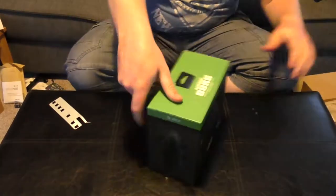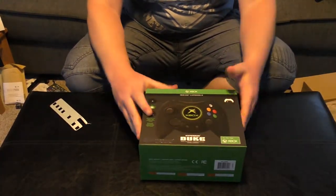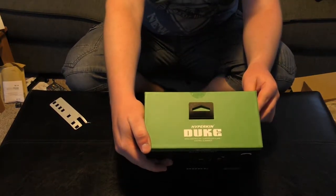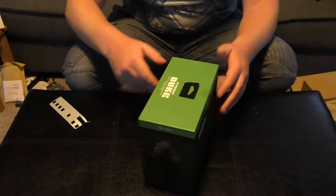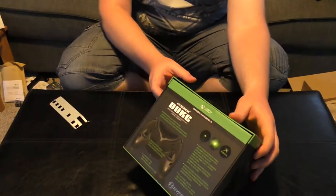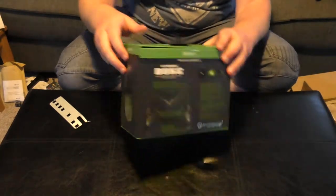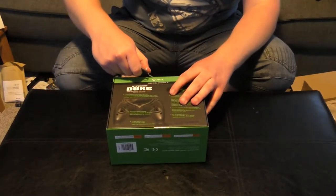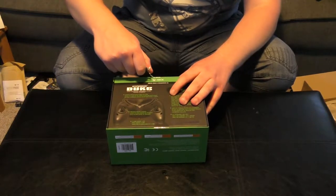So obviously we got the Duke box. Honestly I kind of like the design of it — got the controller on the front, other things on the back, and the controller on the side as well as the other side. Once again we'll just get rid of this box; it's actually a good-looking box, I will be honest.